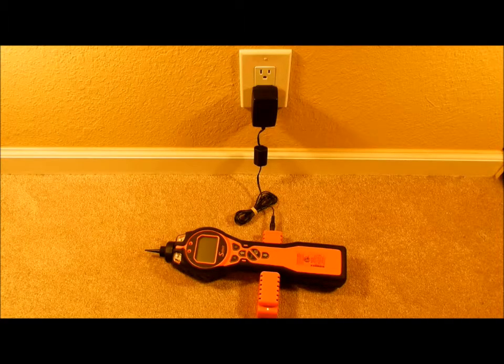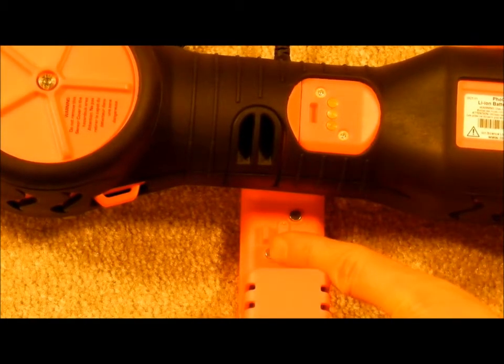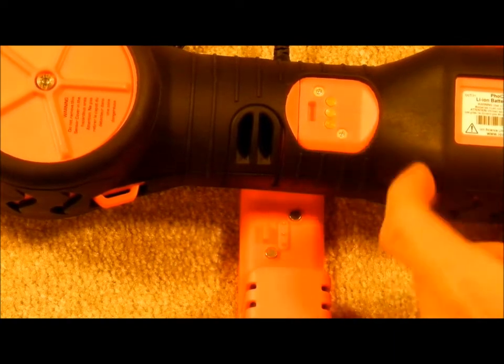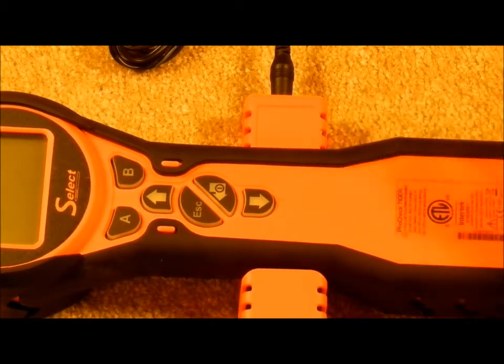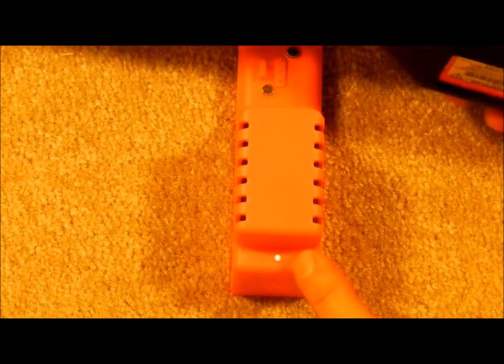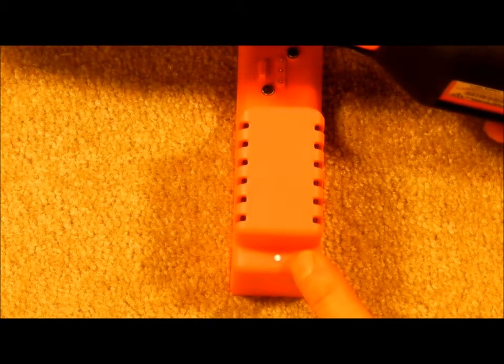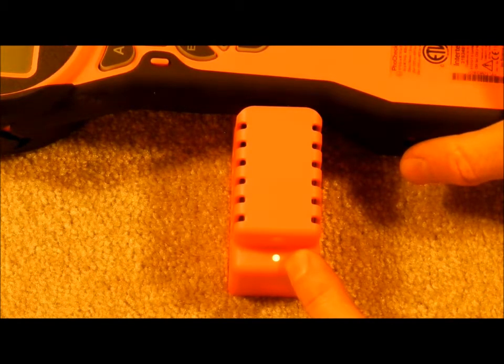Before you begin, charge the unit for at least seven hours by placing it on the charging cradle. Connect it to the AC adapter and plug it into the wall. To ensure proper charging, make sure that the knob on the charging cradle is aligned with the slot on the back of the instrument. With the unit removed, the charging cradle shows it is ready when the light is red. When the instrument is placed on the cradle it will turn orange for charging and green when charging is complete.